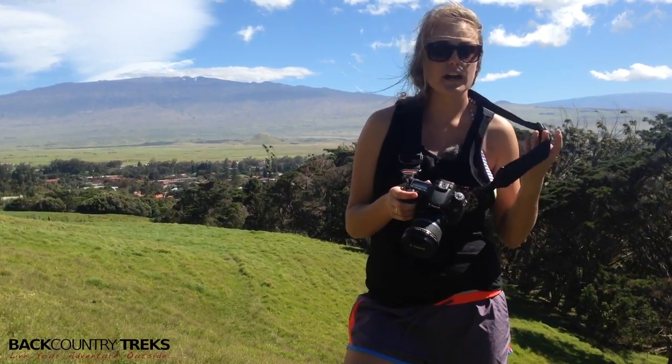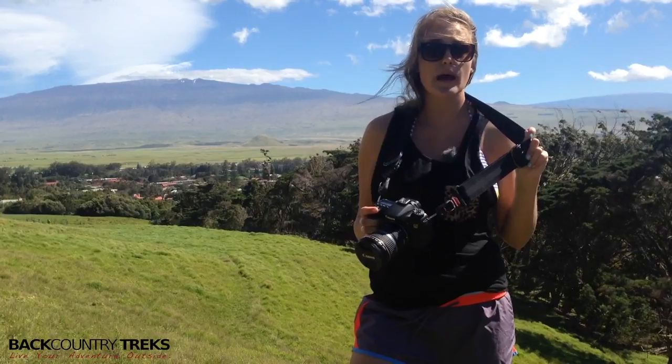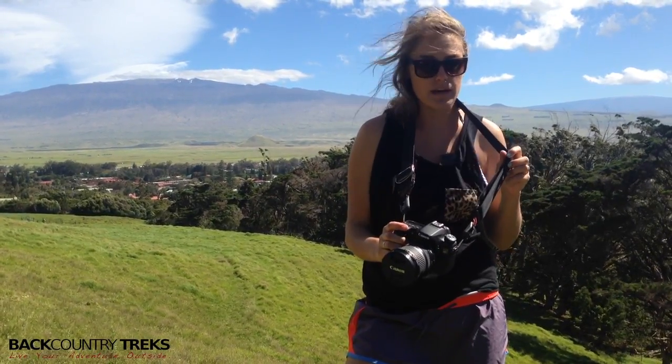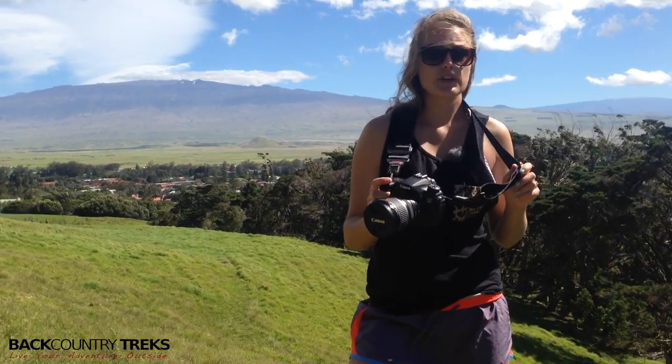This is the Slide made by Peak Design. It's a very durable and secure camera strap, and it's so versatile it's good for anyone out there that's going to be shooting with their camera. Check them out — they've got a lot of really cool things coming out. I'm Callie with Backcountry Treks.